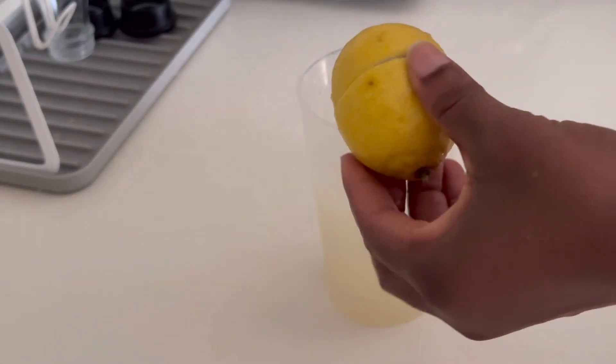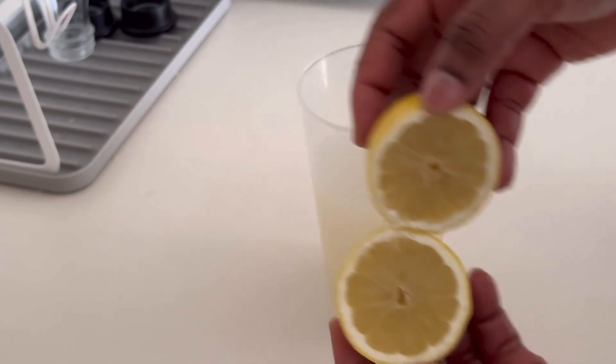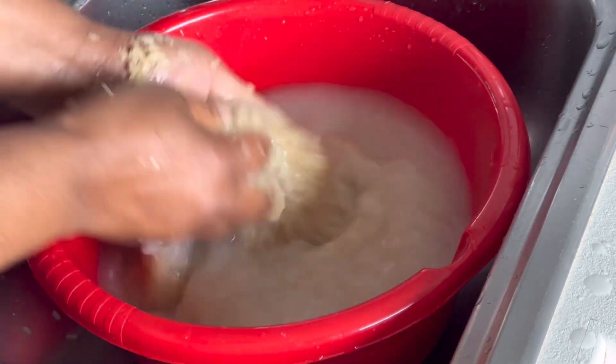Today's video is all about something you need to drink before eating — believe me, you will not gain any weight after eating. So let's start; we're going to be making use of rice.